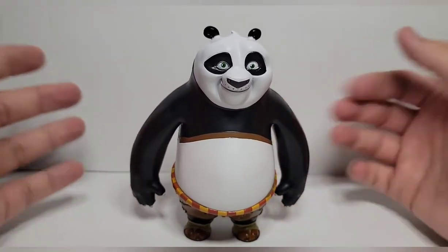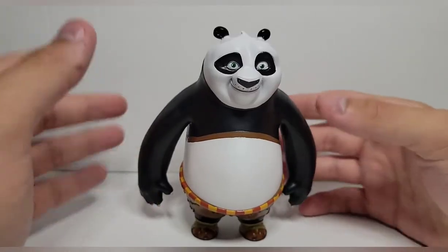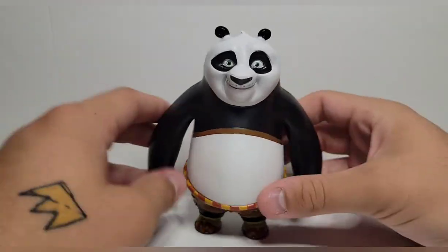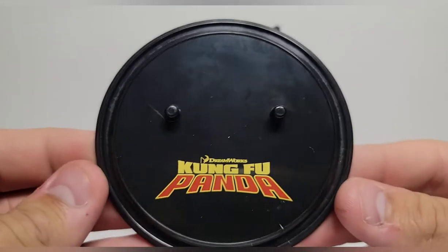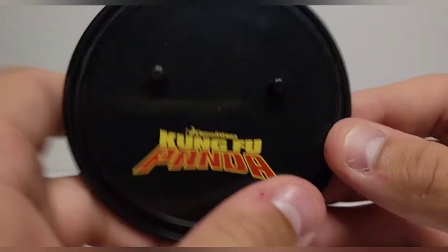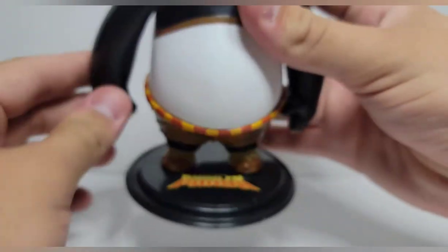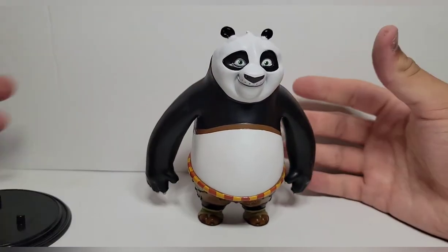The belt, or the top of his belly, looks great. He stands really well — and even if he doesn't, the only accessory he comes with is a nice stand. I don't really like stands so I'm not going to use it, but it is nice for what it is — it says 'Kung Fu Panda' on there. If you want to put him on the stand you can, and he also looks good on it. These are meant to just go on the shelf and sit there.